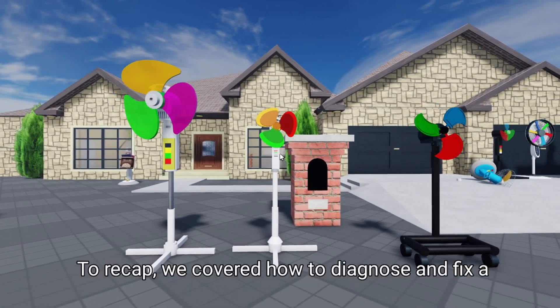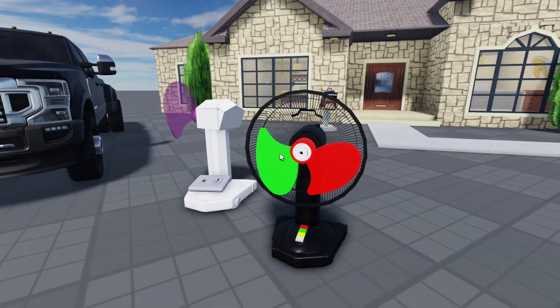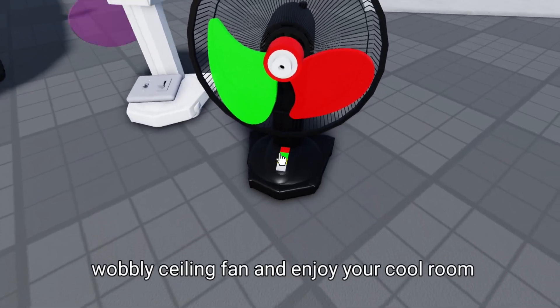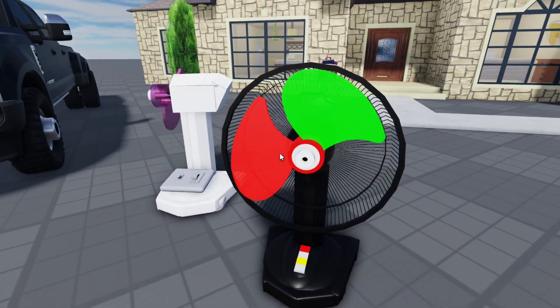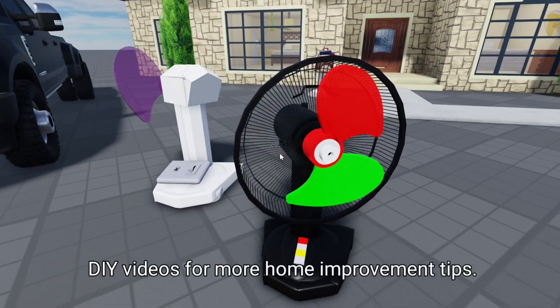To recap, we covered how to diagnose and fix a wobbly ceiling fan, ensuring it operates safely and quietly. With these simple steps, you can fix your wobbly ceiling fan and enjoy your cool room once again. If you found this video helpful, leave a comment below, and don't forget to check out my other DIY videos for more home improvement tips.